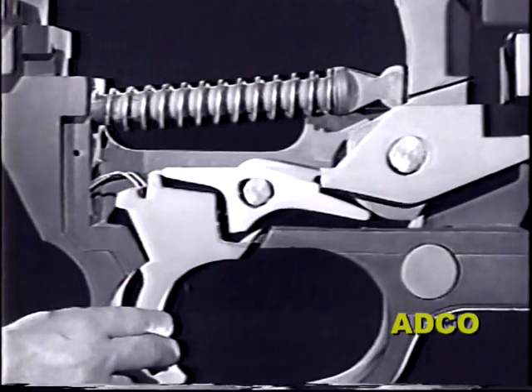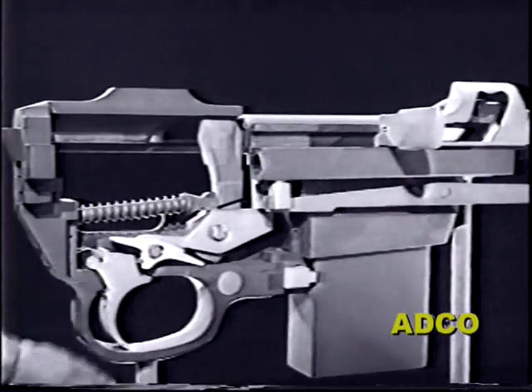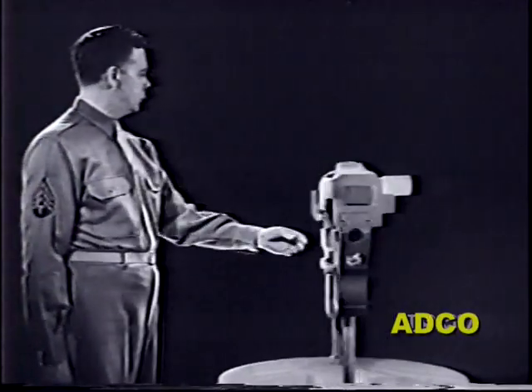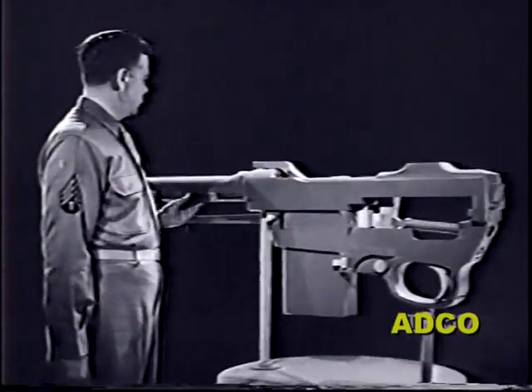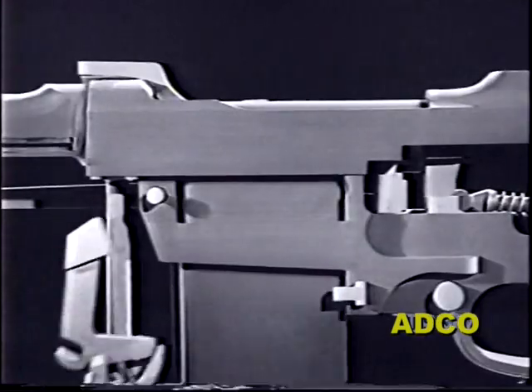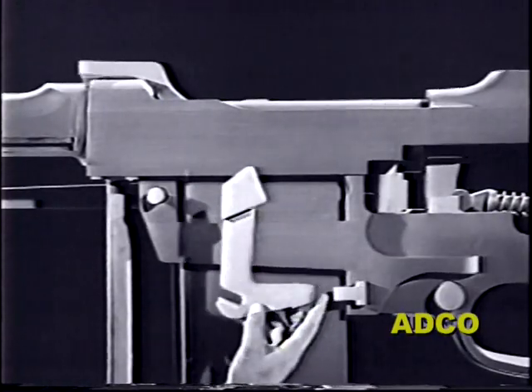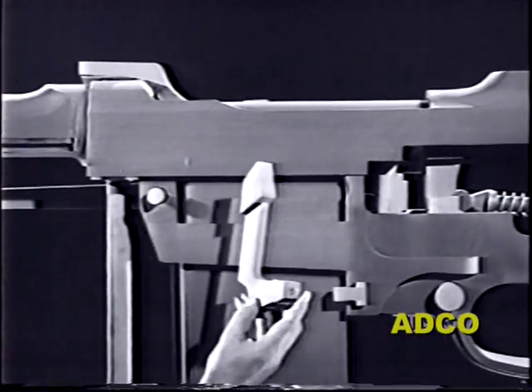So much for the full automatic firing cycle. Let's look at the other side of the gun to see how all these new parts are controlled by the selector, which enables the gunner to switch from semi-automatic to full automatic fire, or vice versa. The selector is the part by which you tell the assembled M2 from the M1.